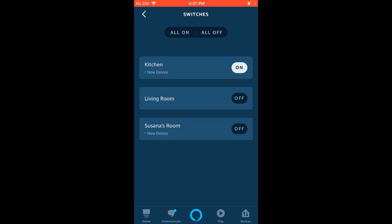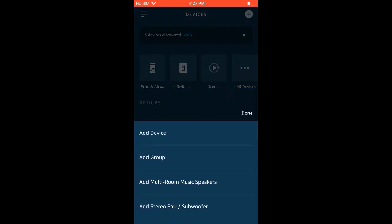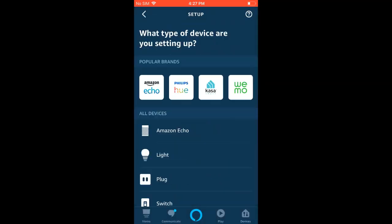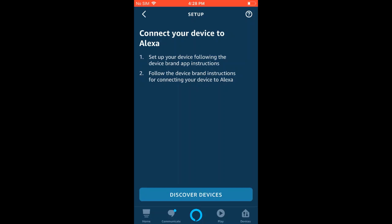Now if you were not able to get the Discover Devices pop-up, you're going to want to go back to Devices, click the plus in the upper right, click Add Device, then hit Light, and scroll down to Other for what brand is your light, and then hit Discover Devices there.